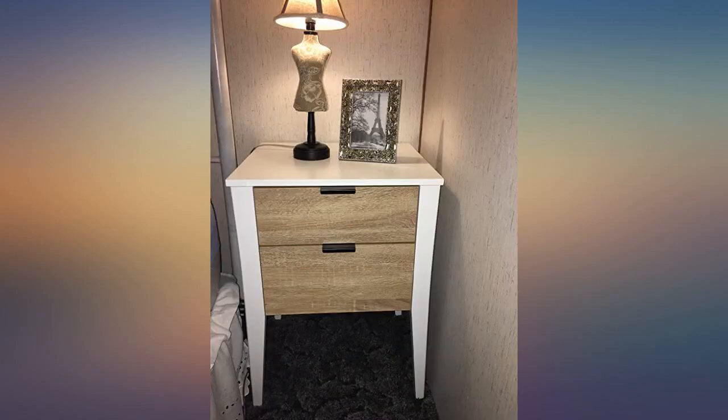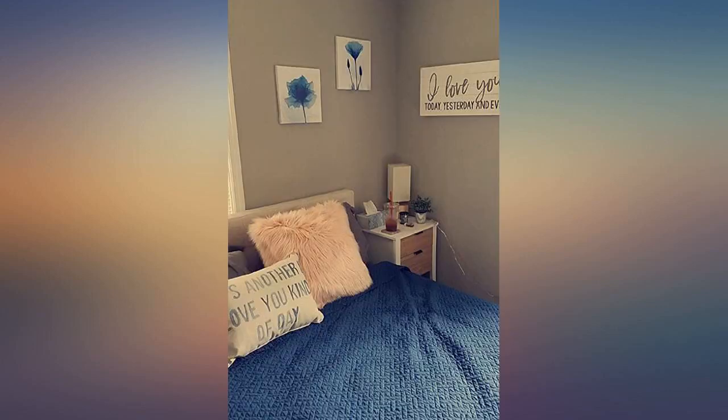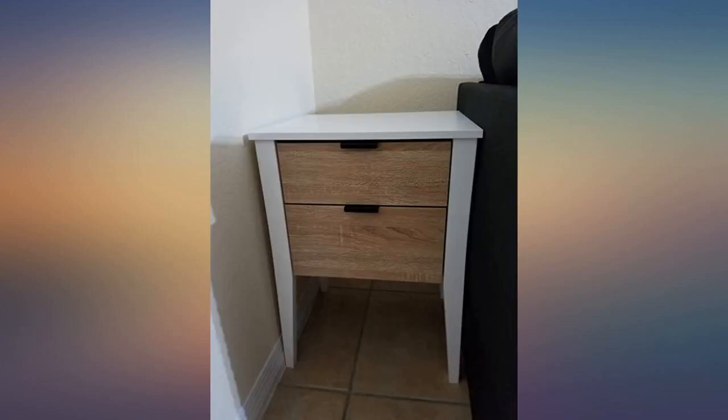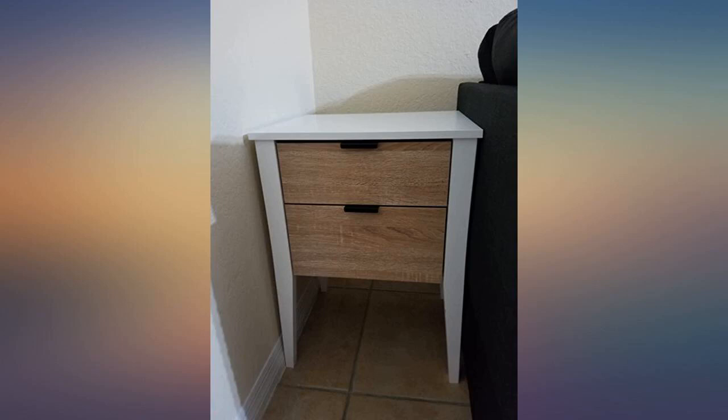This is a great nightstand. It took a bit to put together because I ordered two, but very much worth it. Small enough to fit next to my queen bed in a small room. Sturdy and beautiful.